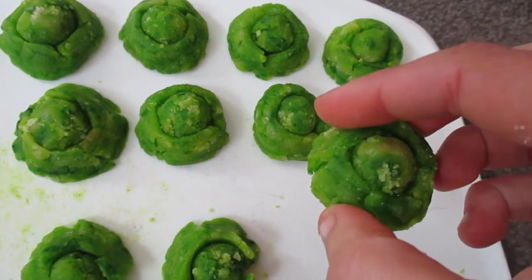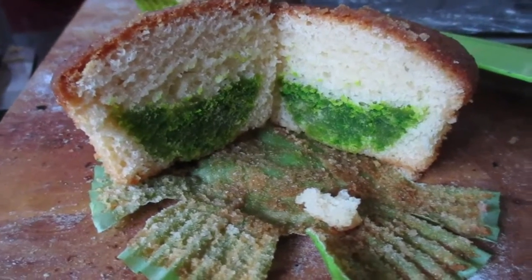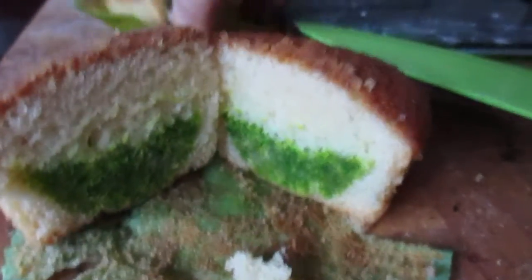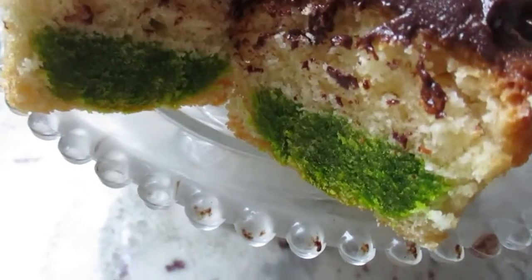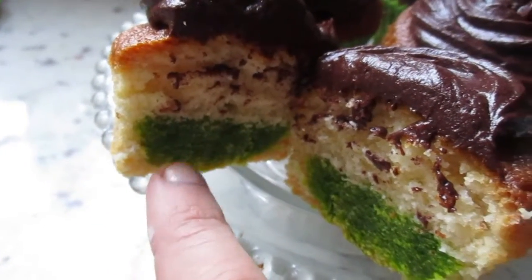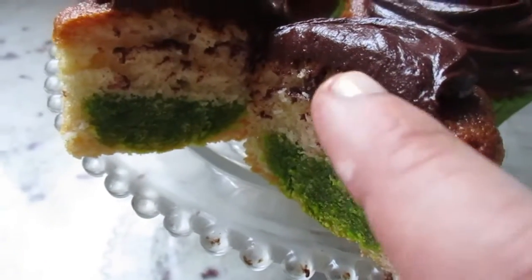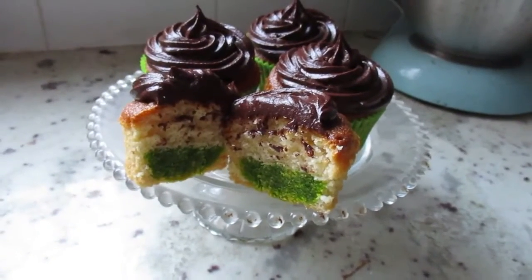These are my second attempt. I made sure there weren't any golden bits in the plain cupcakes so they'd be way more green — you need pale cupcakes. They worked a lot better, they were a lot more green. I don't know why they still sink to the bottom, but I'm gonna work it out. Try and make these yourself and have fun!